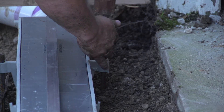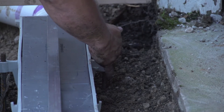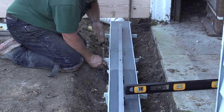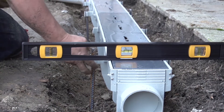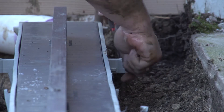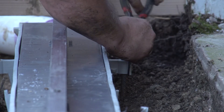You can then install the rebar for each channel section assembled. Insert rebar into the level lock rebar support. Drive your rebar straight into the ground about 6 to 12 inches, or until the rebar is firmly held in place. Proceed with the final adjustments for grade level and straightness using wire ties or self-tapping screws, and secure the rebar to the level lock rebar supports.